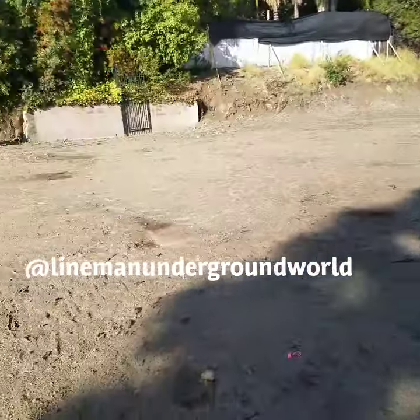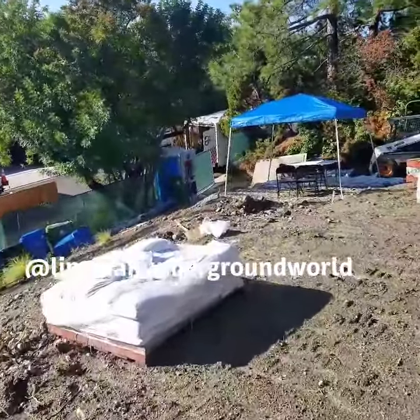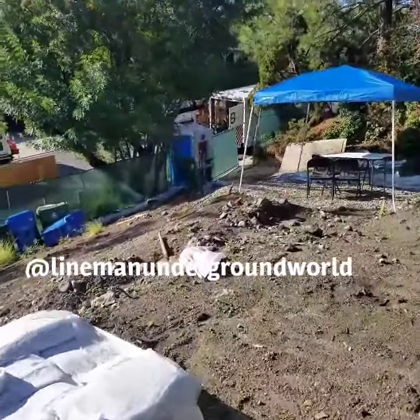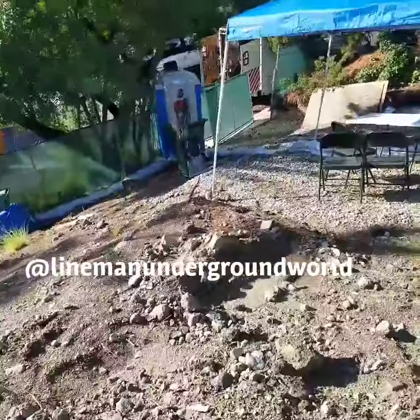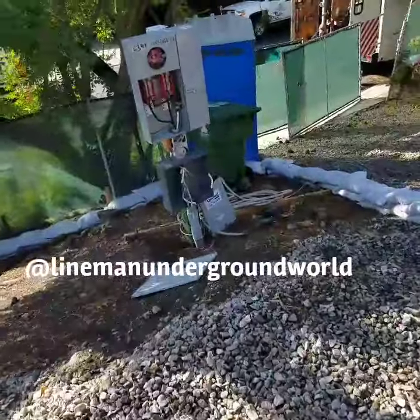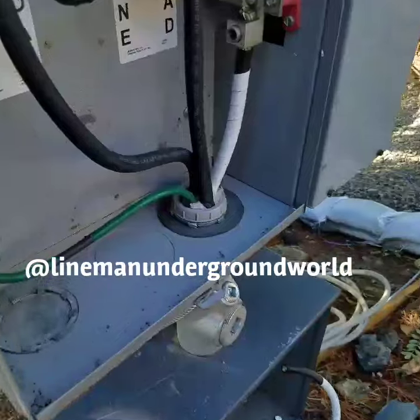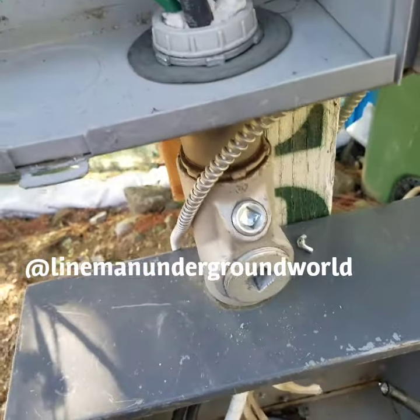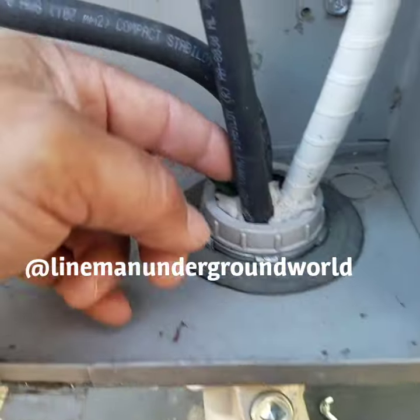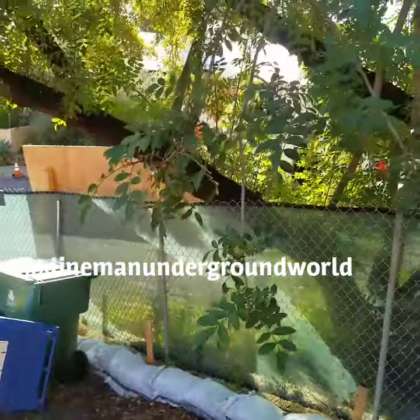Everything's all ready for them to build, but they need us here to install the underground temp service to this panel. This one's a little different because they got some explosion-proof stuff here where they put this cotton mesh-looking material. We're going to be making our taps here, and from here it goes over there across the street, so I'll be showing you right now.